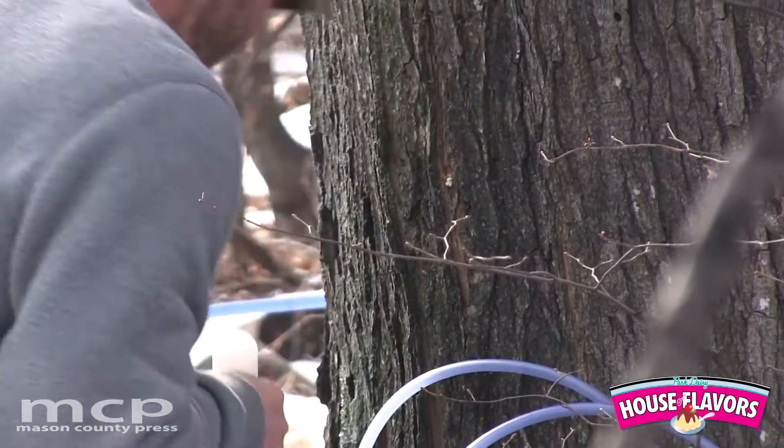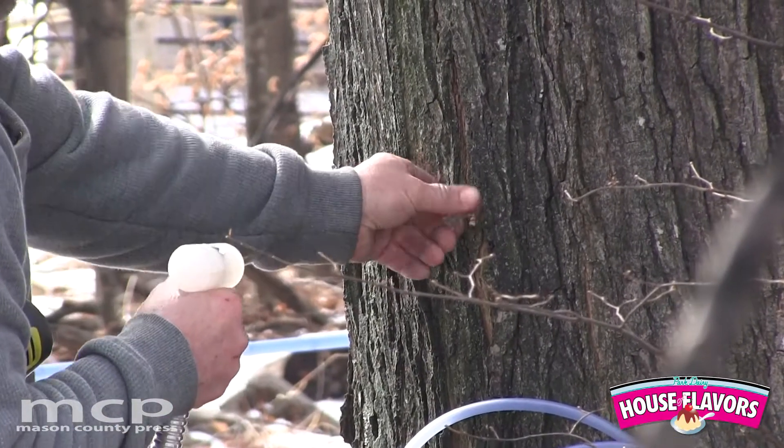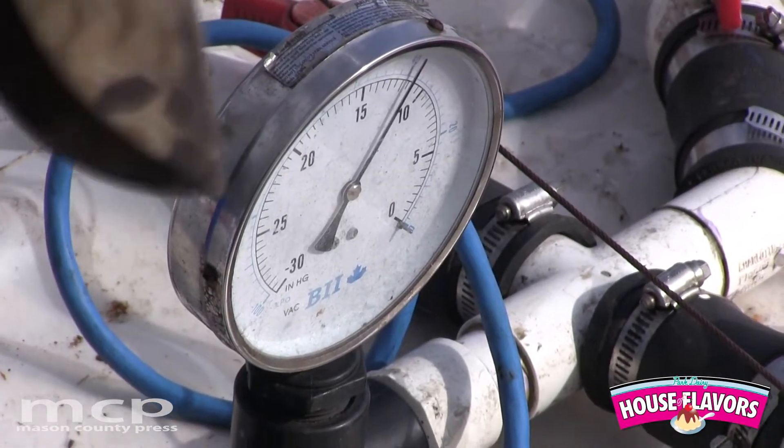It's a lot of hours and it doesn't wait for you — that's the problem. You can't change its schedule, and you only have so much time to get sap boiled. If you want to make good quality syrup, it can't sit forever.